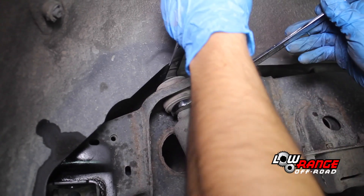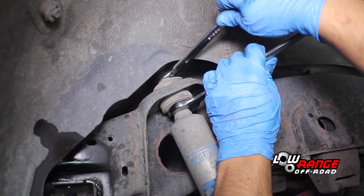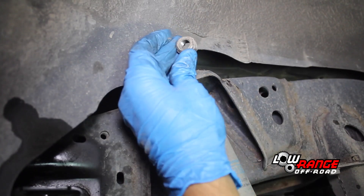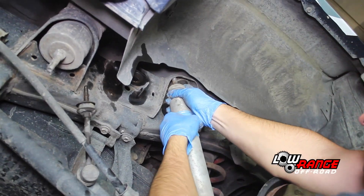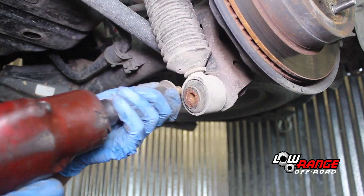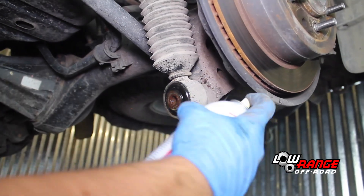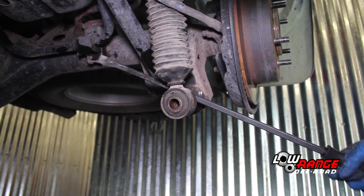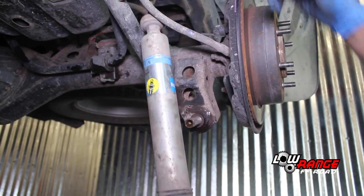Begin disconnecting the driver's side shock mount by holding the shock absorber with a 21mm open end wrench and removing the nut using a 19mm box end wrench. Remove the nut, the washer, and the rubber bushing. Compress the shock absorber and remove it from the mount. Begin disconnecting the lower shock mount by removing the bolt using a 17mm socket. If rust is present, apply penetrating oil. Once the bolt and washer have been removed, pry the lower shock mount off the shaft. Remove the shock by guiding it out of the bottom.